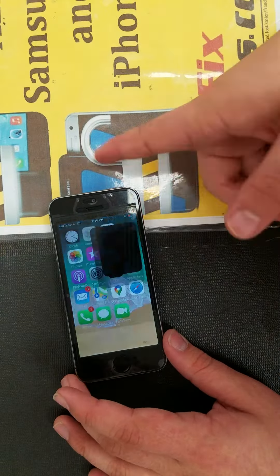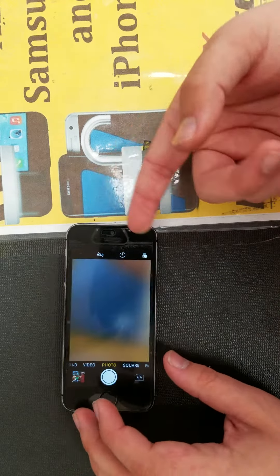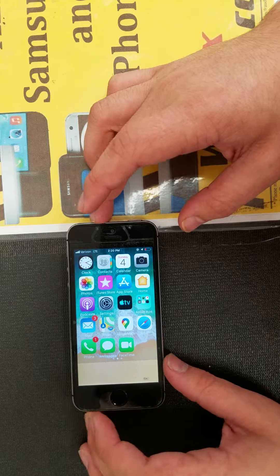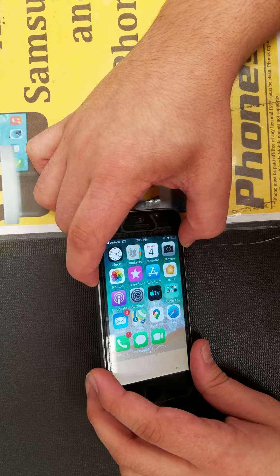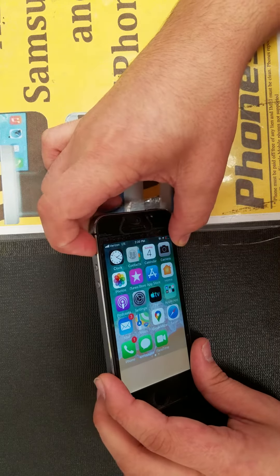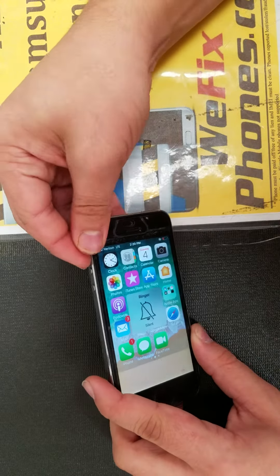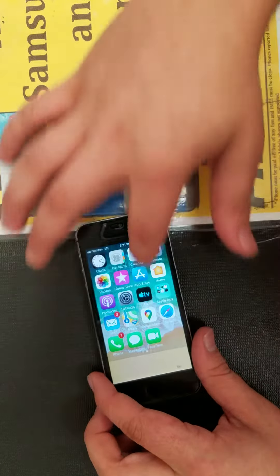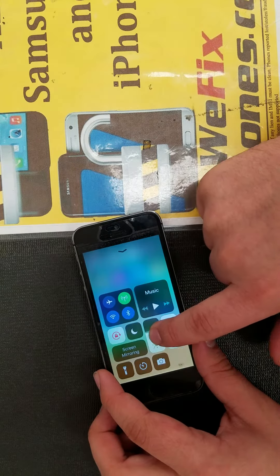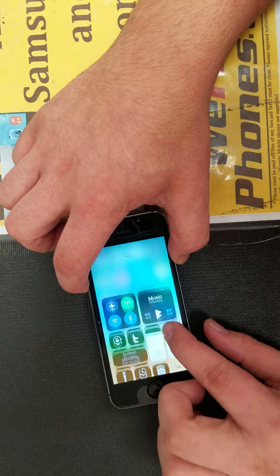As you can see, the back camera and front camera are working. As you can see, the silent mode is working.